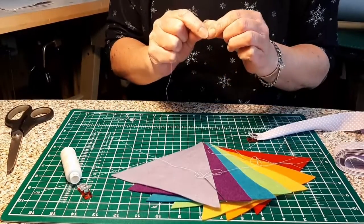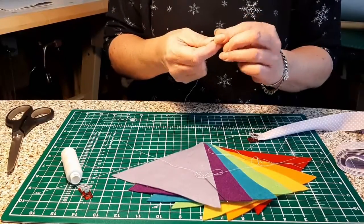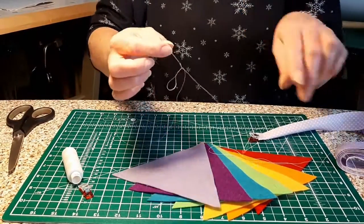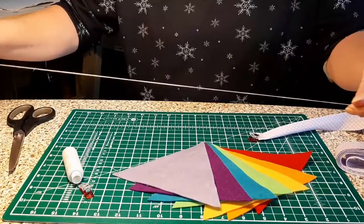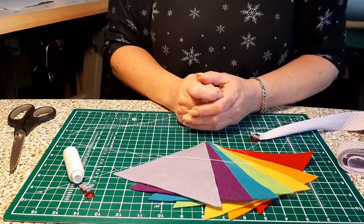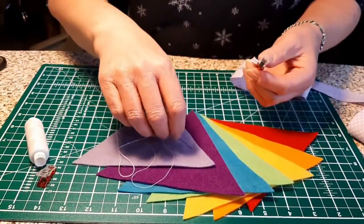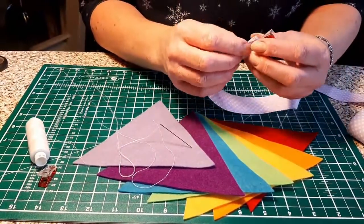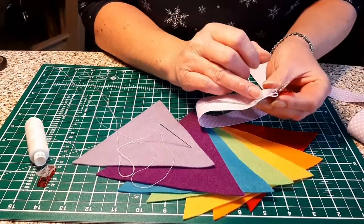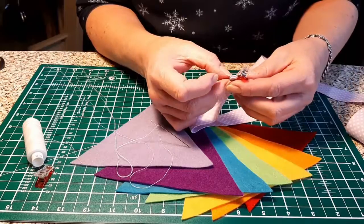Let's get the two pieces together. See, it's all nice and smooth. We're all ready to stitch now. We're going to start stitching the tape. You see where you folded it over inside? There's not a lot of bulk there, so you've only got two pieces of fabric.